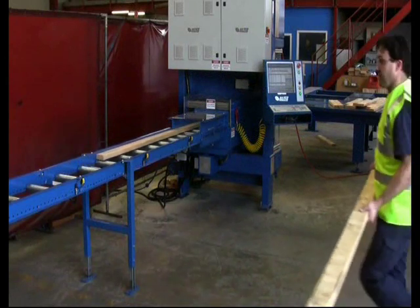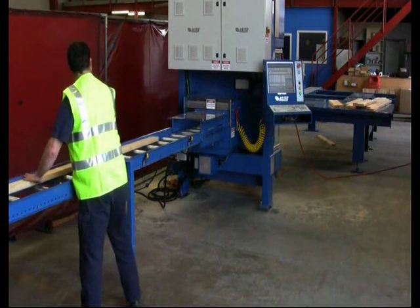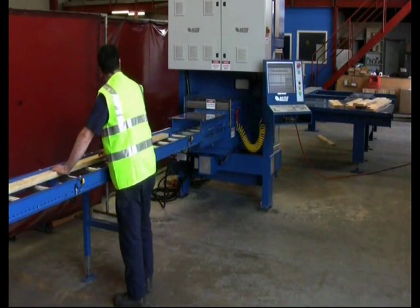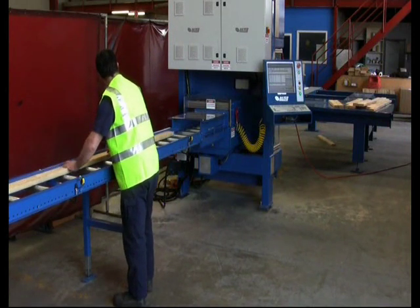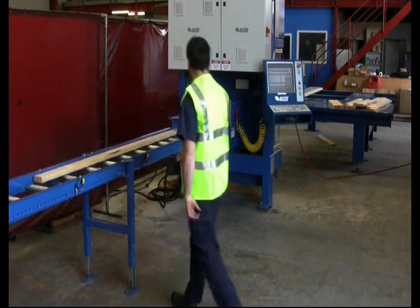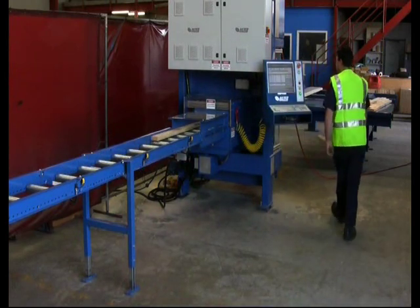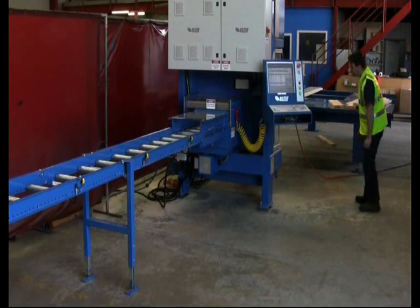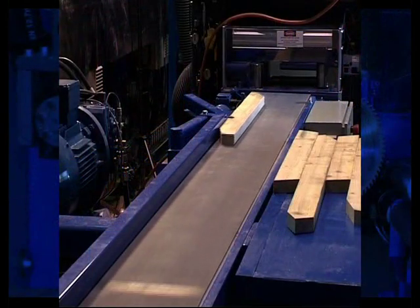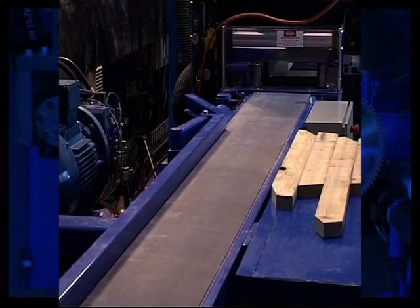Your options range from a standalone system without any material handling to a complete automatic pack-feeding system combined with multiple out-feed kick-off stations. In-feed options range from a manually fed gravity roller system or a live deck in-feed table and conveyor system to a modular pack-feeding solution. Out-feed options include manual gravity rollers and automatic single or multiple-station kick-off systems for ultimate flexibility.